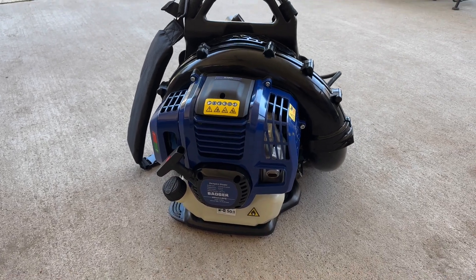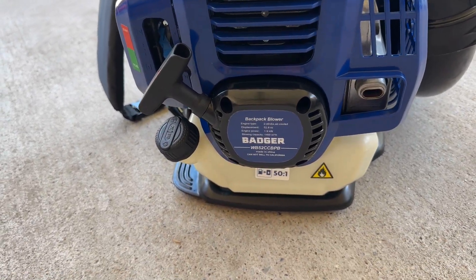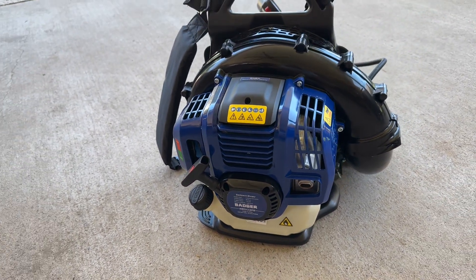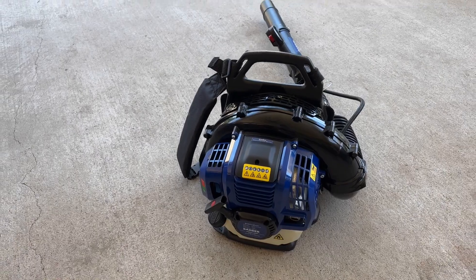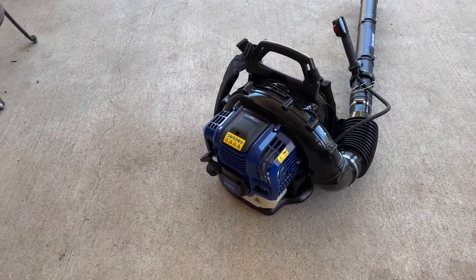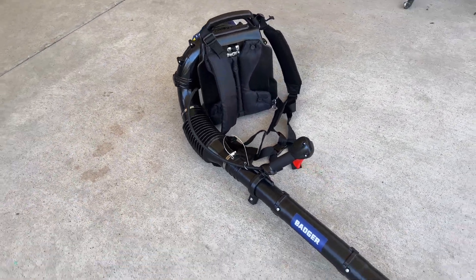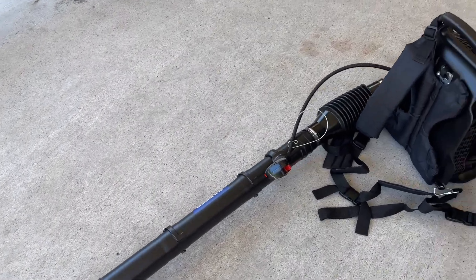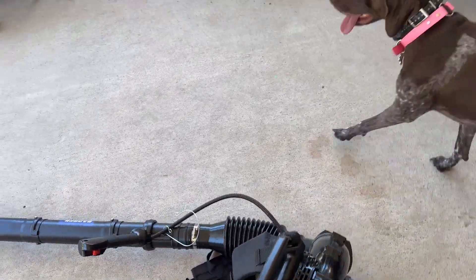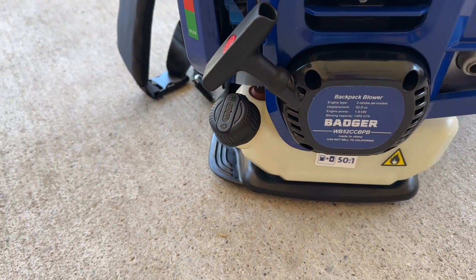Okay, look at this. We got very, very lucky. The good people over at Badger Power Equipment reached out to us and asked us if we would be interested in looking at their 52cc backpack power blower. I tell you what, this thing is a beast. It is well designed, it's laid out, it's Kimber approved — I mean, this thing is just crazy.